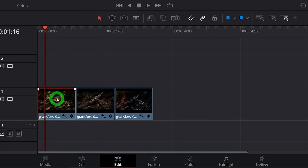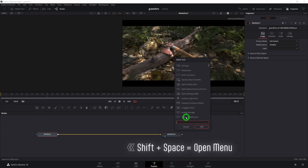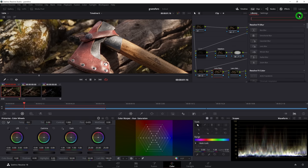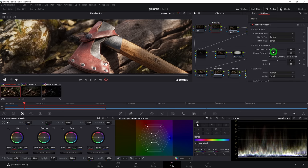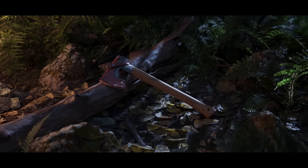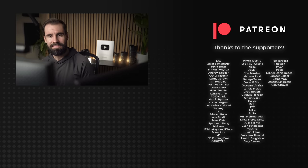In the free version of Resolve, select your imported clip and go to the Fusion page, press Shift+Space, and add the noise reduction tool. Your denoise settings will be on the right. If you own the $300 studio version of Resolve, you can add the noise reduction in the color page, which is by far my preferred way of working. Here's a quick before and after of each of the three final renders. You may or may not like the direction I took, and that's okay. I hope you found this video helpful and I was able to shed a little bit more light on my rendering workflow. Thanks so much for watching, and as always, happy rendering.